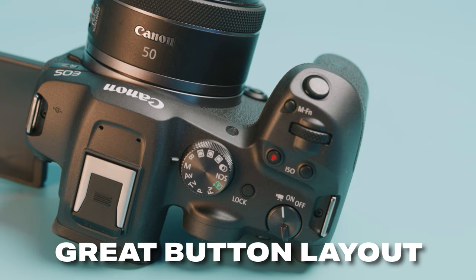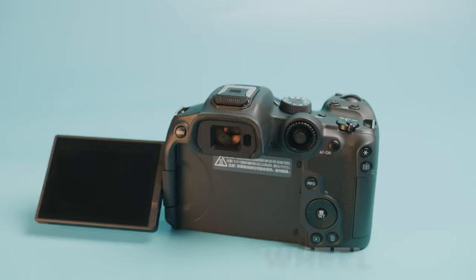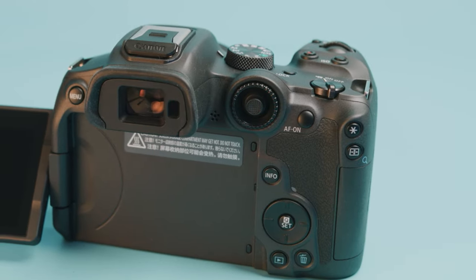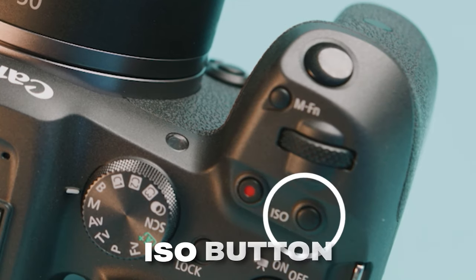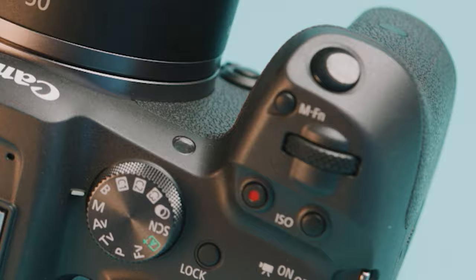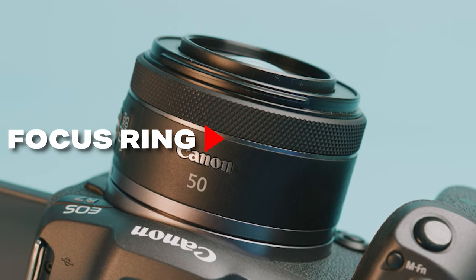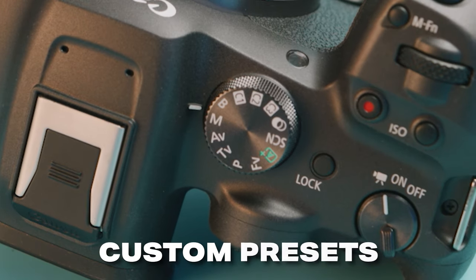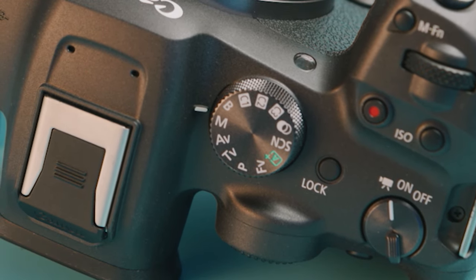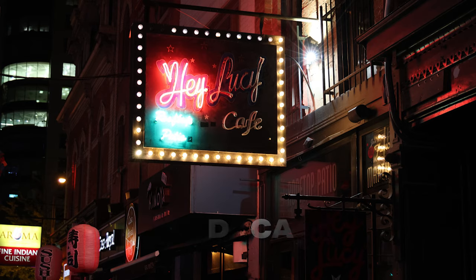One thing that I love about the Canon R7 is the overall button layout and design. It has a separate wheel for shutter, a separate wheel for aperture, and there's also a joystick in the back for autofocus. There's a button up on top for ISO, but you can also program your ISO to the focus ring on most RF lenses. It also has your typical mode dial, but it also has three custom presets on that mode dial, so you can set this camera up for three different shooting environments — like portraits, landscapes, nighttime, whatever you want.